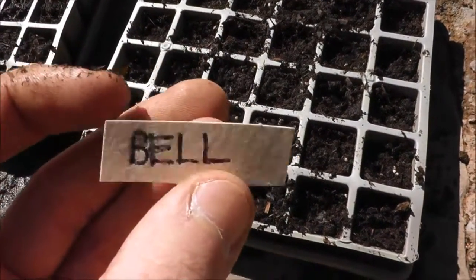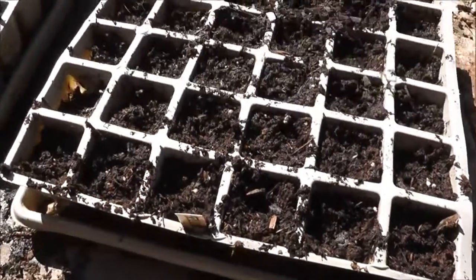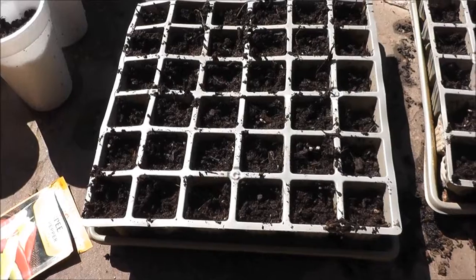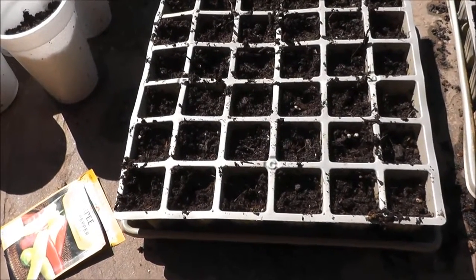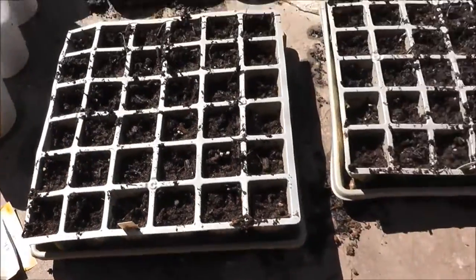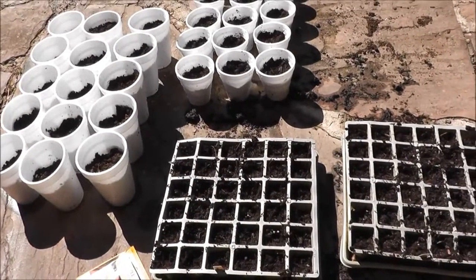Now all my seeds are in and this is where your labels come into play. I just marked 'bell' on this since these are all bell peppers, and I put that in one of the front spots so I can tell these apart. I'll know these are the bells and then these are going to be the sweets — I marked 'sweet' for the sweet banana peppers. Believe it or not, they didn't even give me enough seeds to fill all the cells; I was about three short. Now they're both labeled — I know these are the Romas because they're in the big cups, and these are the summer hybrids.